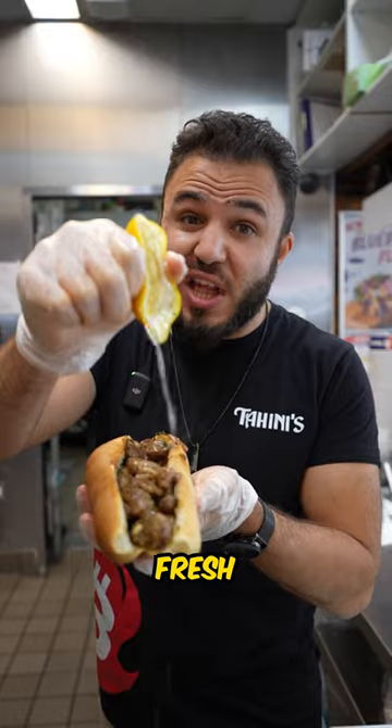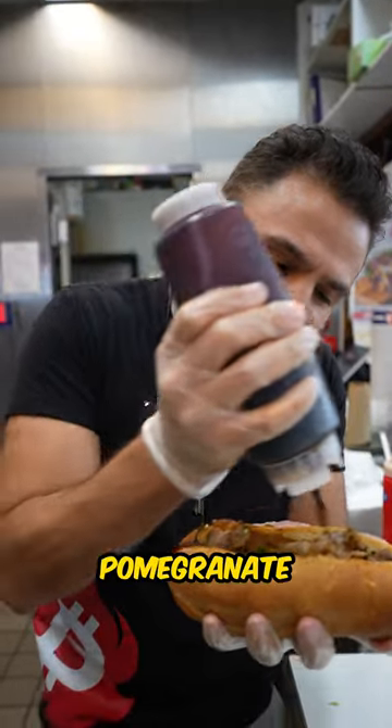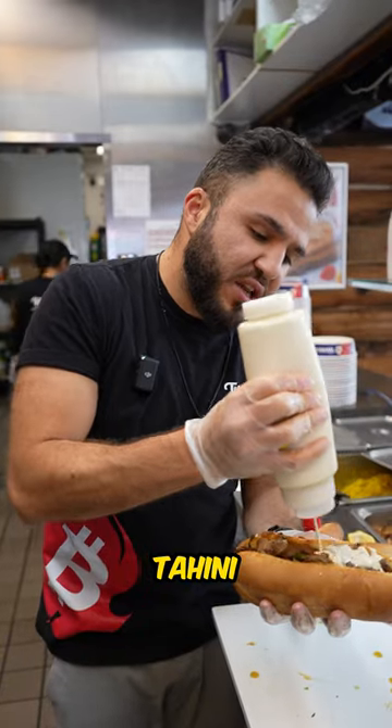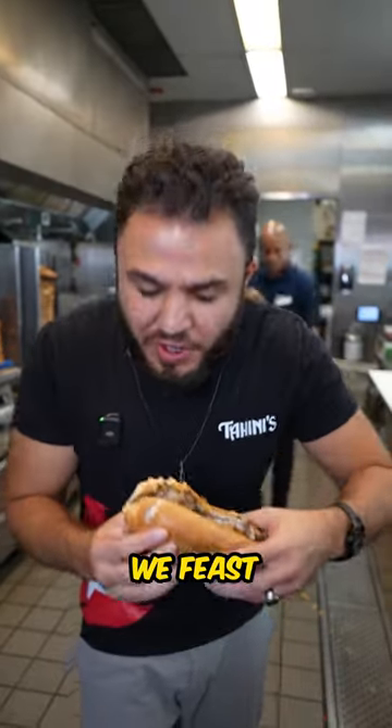Squeeze some fresh lemon, one line of pomegranate molasses, and finally we're gonna finish it off with our signature tahini sauce. And now we feast. Bismillah.